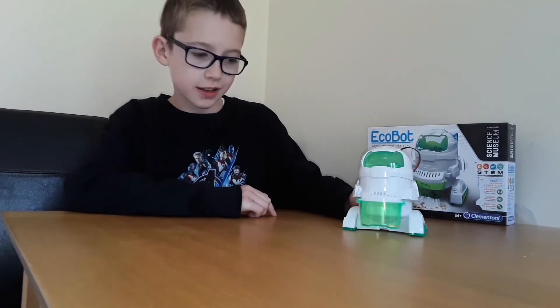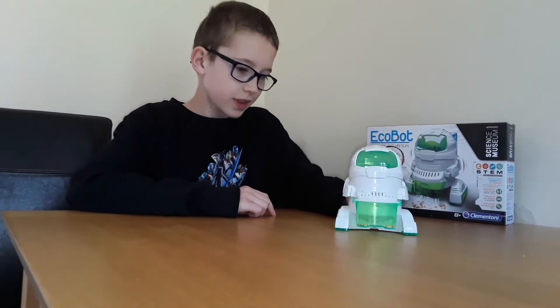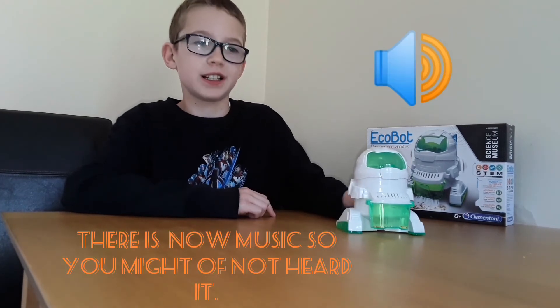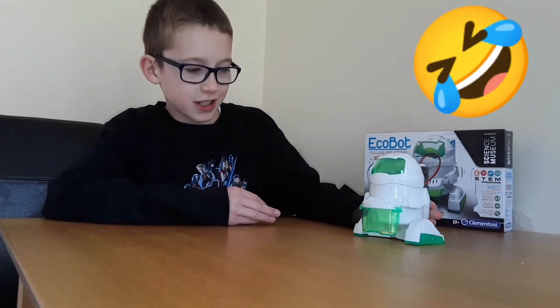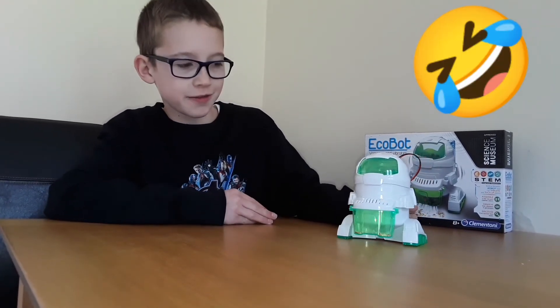It doesn't come with the batteries either, and it is a bit noisy as you heard. But if you are a parent, you can give your kids one of these and they can do it. Bye, and don't forget to like and subscribe. Bye!